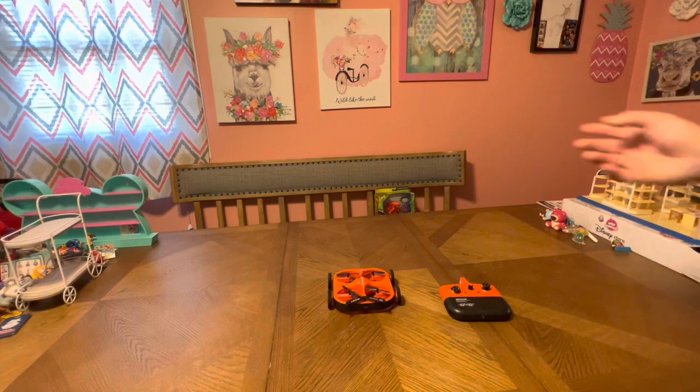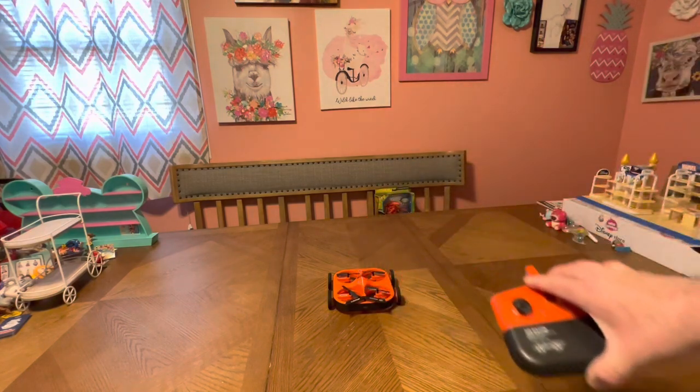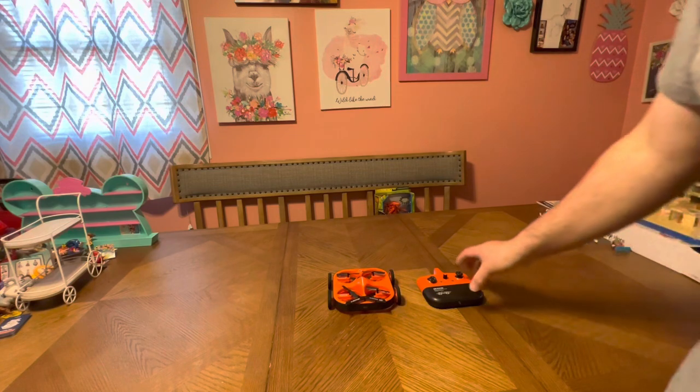This is a Sharper Image drone — it's the Air Racer, the one I featured on the channel a while back. I don't know if I ever did a flight video, so there you go — this is the flight video. I'll unbox and do overviews because I like it and I forget to do test flights. I just cycle through products, so I apologize about that.